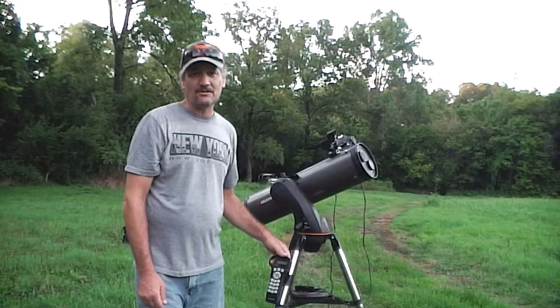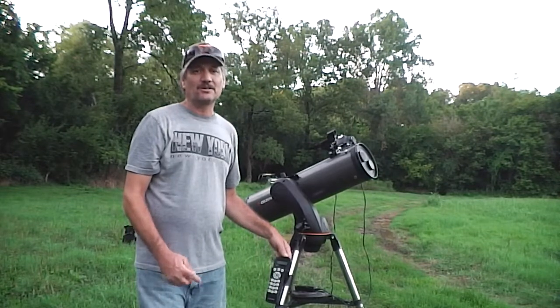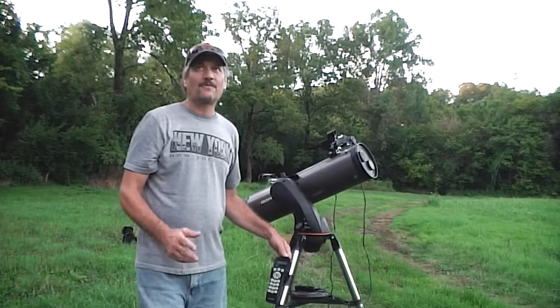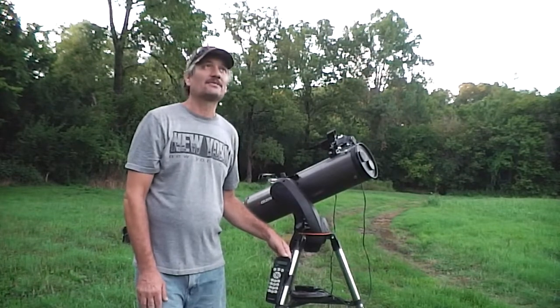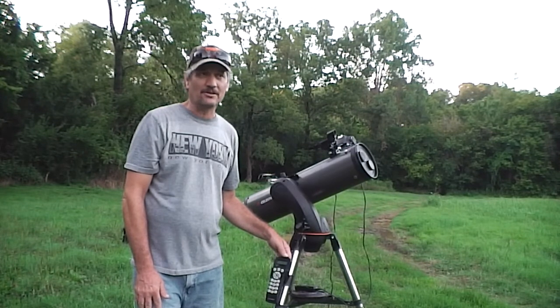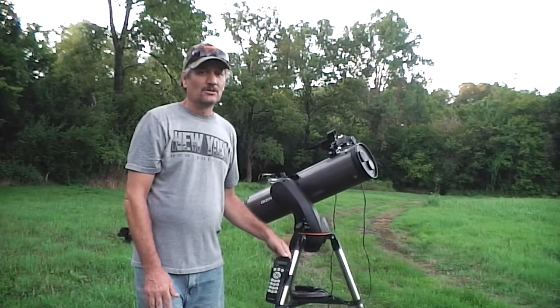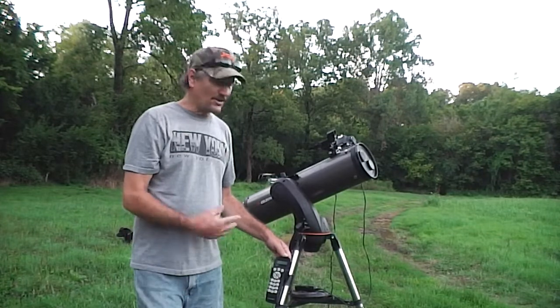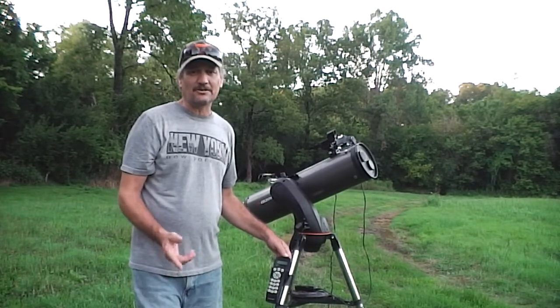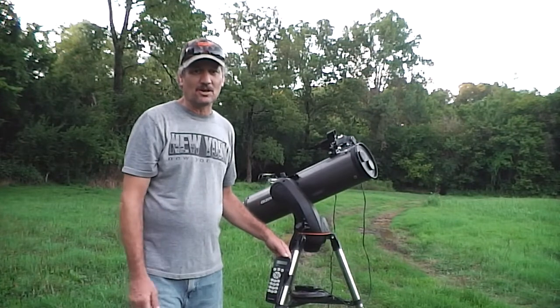Tonight I'm going to try to do the Fireworks Galaxy and the Bubble Nebula, if the weather holds out. I still see a few clouds — it's supposed to clear off, but it was supposed to be clear the other night too, and I lost that session. I'll finish setting up, and as soon as it gets dark I'll line it up and do a go-to to show you how it goes right to the target.